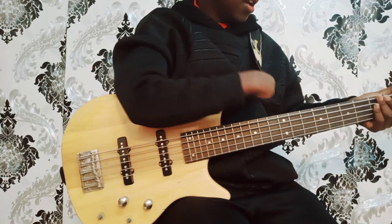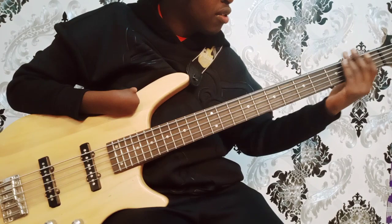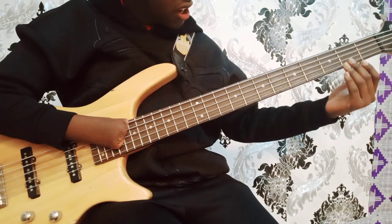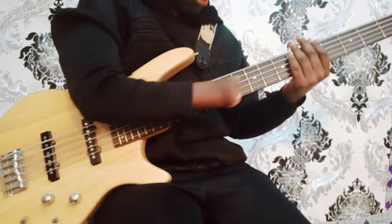The second thing we shall learn is the frets. This whole thing is called the fretboard. On the fretboard we have things called frets — this one is the first fret, this one is the second fret, the third fret, the fourth fret, the fifth fret, up to the 25th fret. That's the composition of the fretboard.